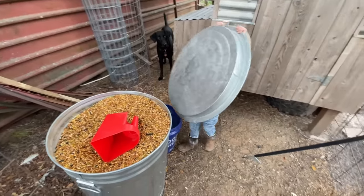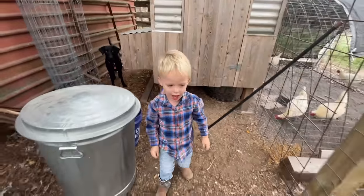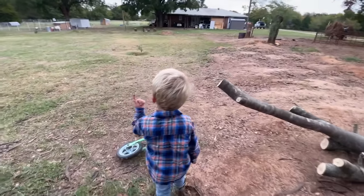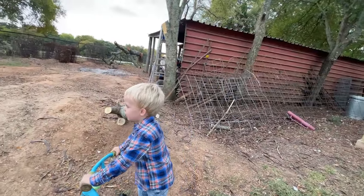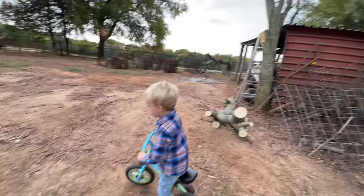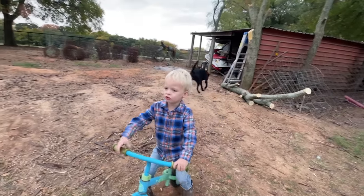Maverick, do you like doing the farm chores? Yeah. We always have to put the lid on, right? Yeah. Why? Cause no rain gets in there. That's right. Yeah, I left the lid open when I went all the way over there. You left the lid open? Yeah, way over there. And what happened? It rained in there. It rained in the food and it went bad? Yeah. So you did good. You learned how to make the food not go bad.